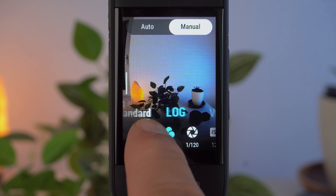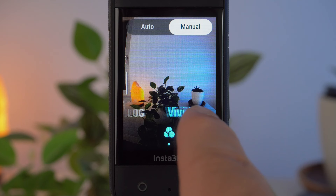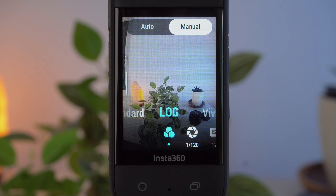The first setting on the left concerns the color profile. You have the choice between standard, log, and vivid. You should definitely avoid vivid in low light — it has a lot of contrast, and the dark areas in the image are displayed very dark, so details are lost. If you want to get the most out of the X3, you should try log. This color profile has very little contrast and little saturation. The log profile is very useful because the low contrast preserves details in the very dark areas of the image that would otherwise be lost, and colors are preserved better than with the standard profile. However, if it is too dark, log can lead to strong image noise, and you will need to edit your shots to add contrast and saturation. For those who don't want to do this or have little experience, I recommend standard as the color profile.